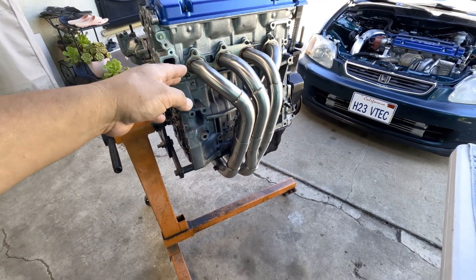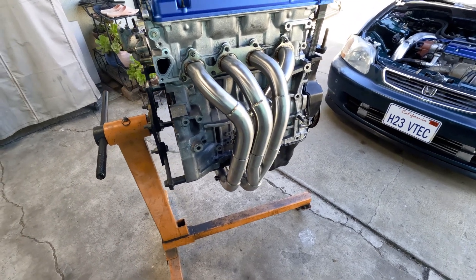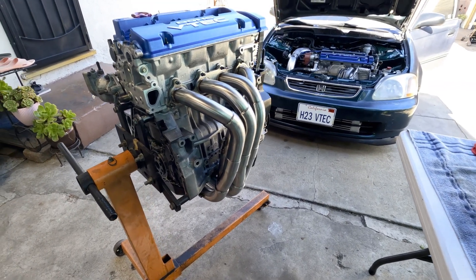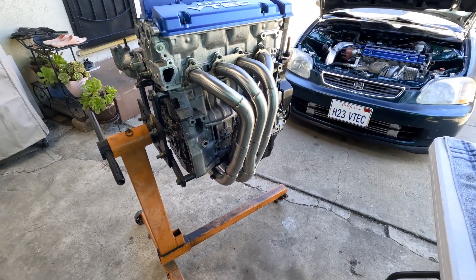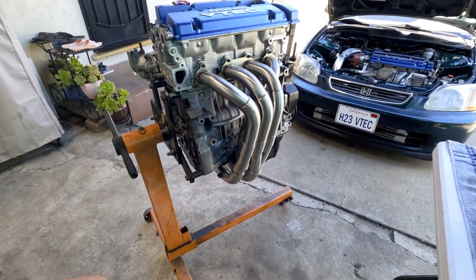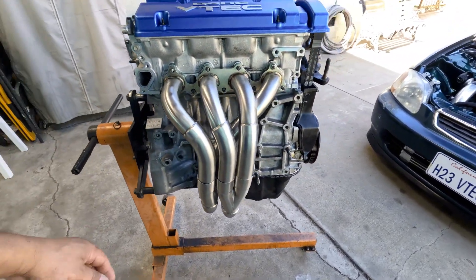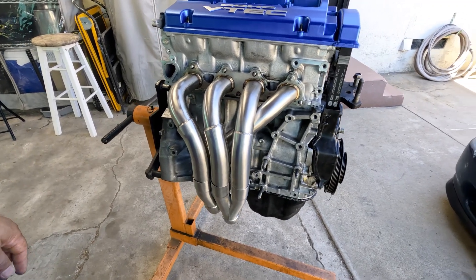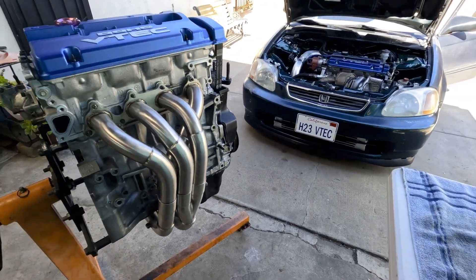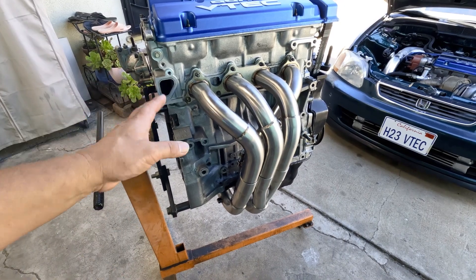This is the second PLM header I own. The previous one I gave to my friend. I thought I would never go back to NA, but it gave me motivation to try NA again, just for kicks. It's hard after being boosted and everything, but it's something fun I know I'll have some fun with.